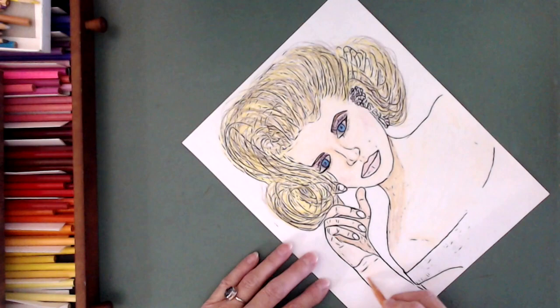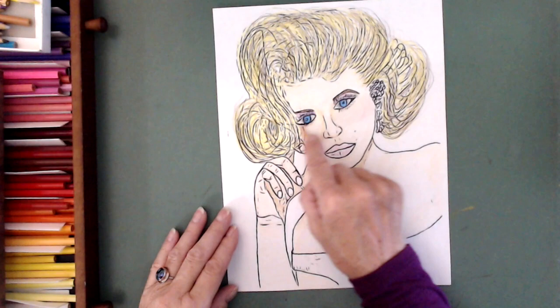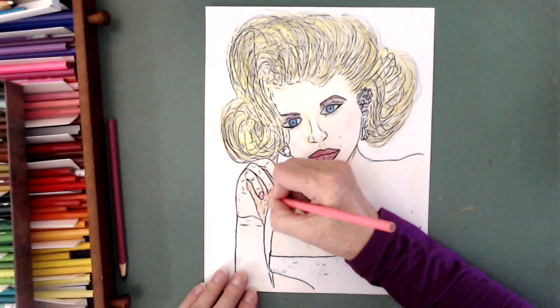It's covering up the white spots, and also the way you do your strokes gives different effects through the layers. So when I'm coloring her chest, I am putting in the bone structure, the muscles — what it looks like anatomically. That's a hard word to say.